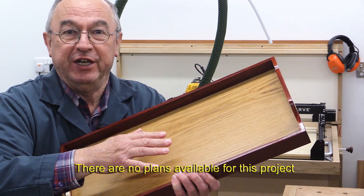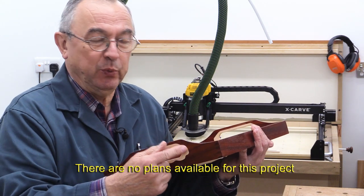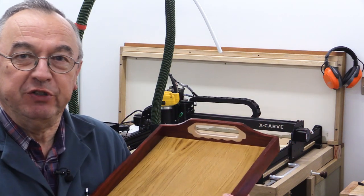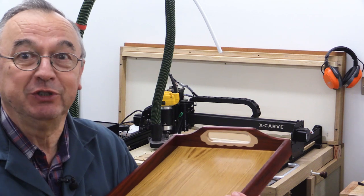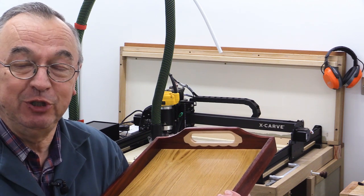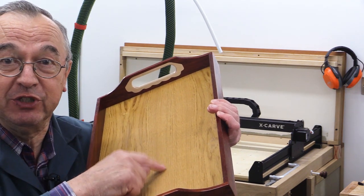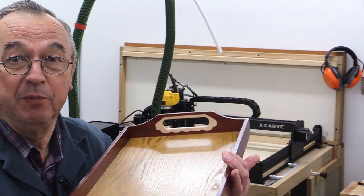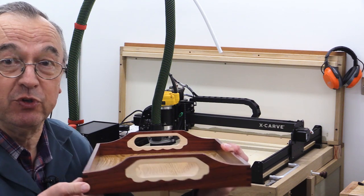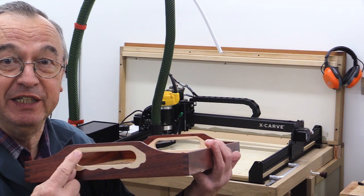It's got a bit of veneered MDF for the base here. And I've blinged it up a little bit with some inserts at the end made of maple. Although I've used my CNC to do parts of this and my router table to do others, you could make this with simple tools like a handsaw, a chisel, and a router to create the channels for the base. I used my router table to do these box joints, and my CNC to inset these maple bits of detail in the handles.